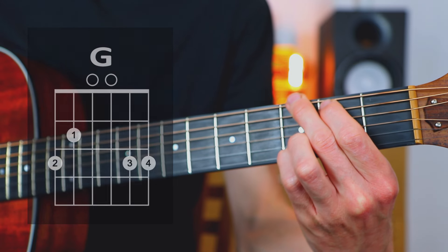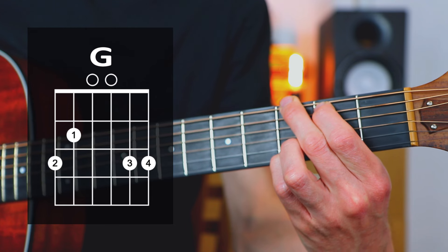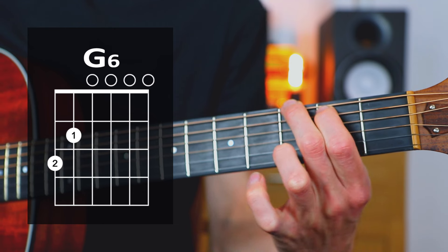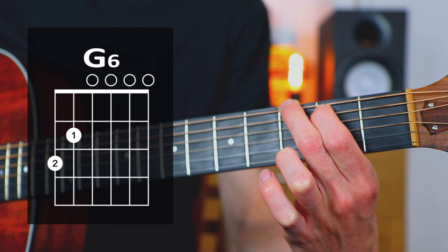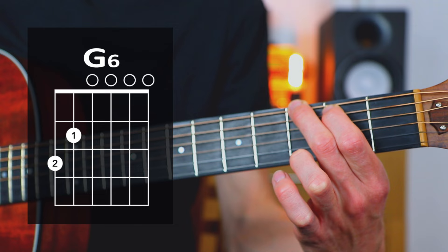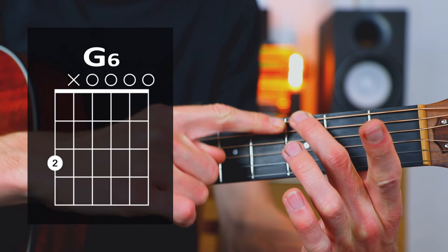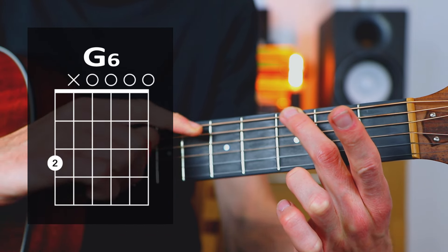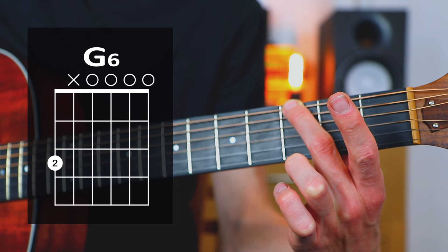The first chord is a G chord. But we're looking for an alternative to this G shape, so instead of playing this full G chord with all four fingers here, we can just release these two fingers and we get ourselves a G6 chord. We still strum all six strings of the guitar, and that gives us a G6. We can even bring it down to just one finger by taking the first finger off and just leaving the second finger, but you'll have to make sure that the underside of that second finger is muting the A string — we don't want any sound from the A string. Then we just strum all six strings again, and it gives us a G6 chord still.